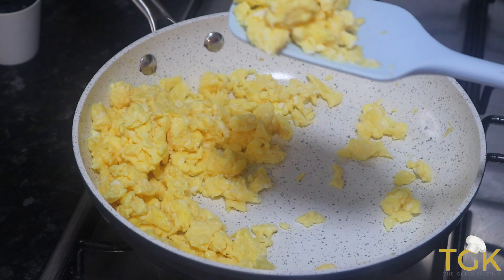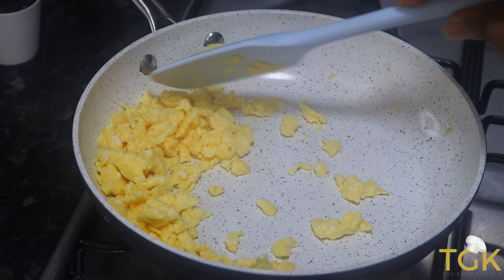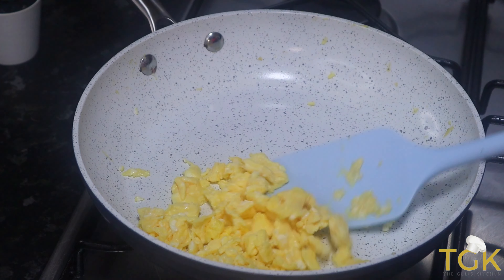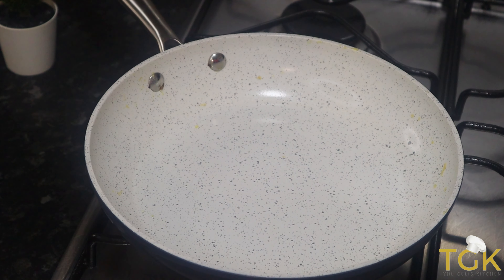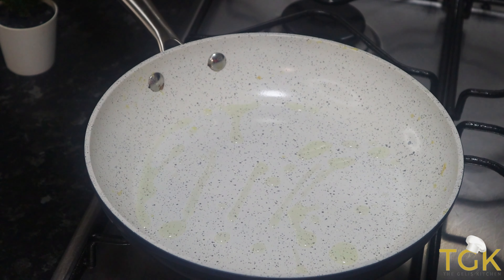And now the egg is ready. I am going to take it out of the pan and set it aside. Then in this same pan I am going to add some more vegetable oil.